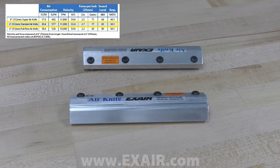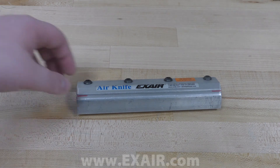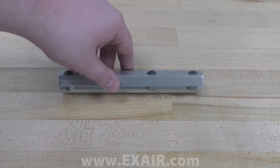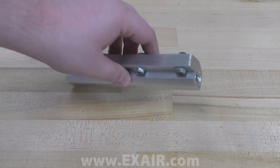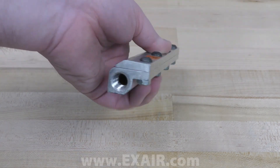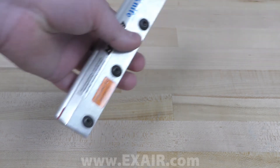The standard air knife provides good performance with a 30 to 1 air amplification ratio, which is less than the super air knife, but it is a good choice when a less expensive alternative is required. Overall, it is louder and less efficient than the super air knife, and is only offered in lengths from 3 inches to 48 inches stock, and only in aluminum and 303 stainless steel.